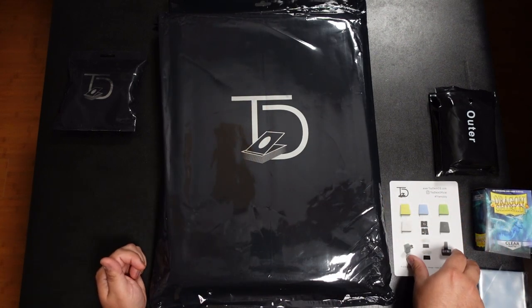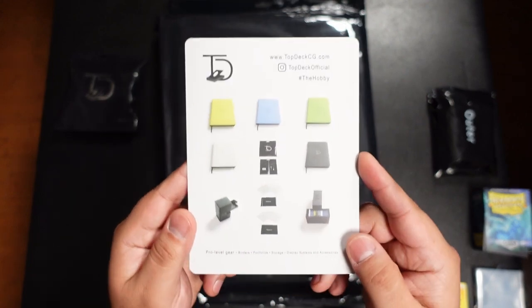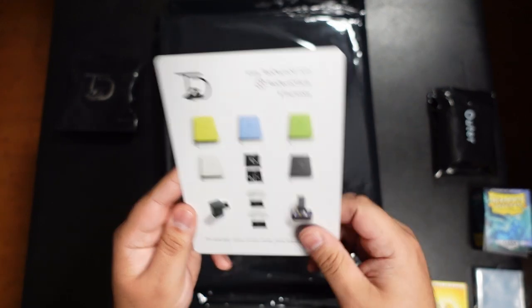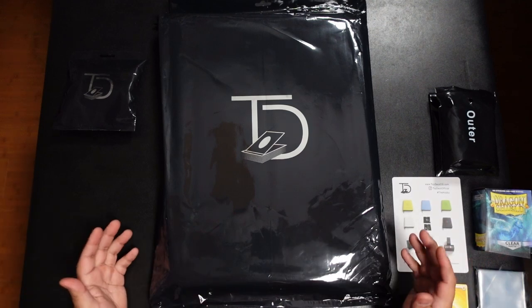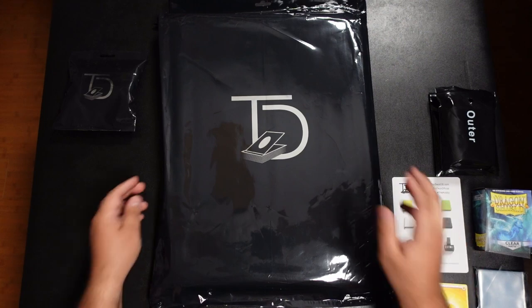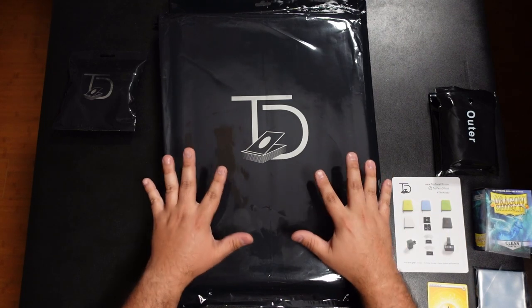They actually asked me what color I wanted, which is super nice of them. I had these colors to choose from: yellow, blue, green, white, and black. I'm a pretty plain guy — I'll start with the black binder and move to the colors after I fill it up. But this thing is massive, it's freaking huge.